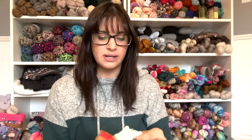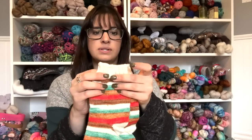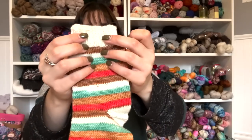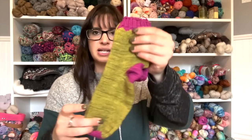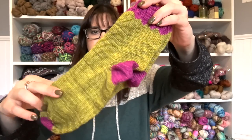Pair number two is Nicole C. Mendez Christmas Cookies, and I used Knitpick Stroll Glimmer for heels, toes, and cuffs. This was also cranked out on my sock machine. Pair number three was August Yarn Dyer of the Month, which was Whitney of Moonglow, and this was her Yarntini sock set. This was also cranked out.